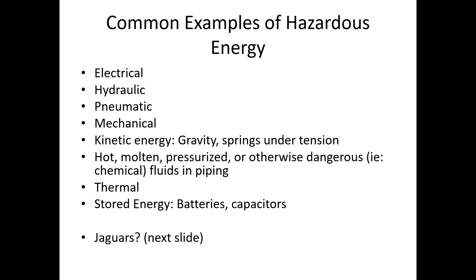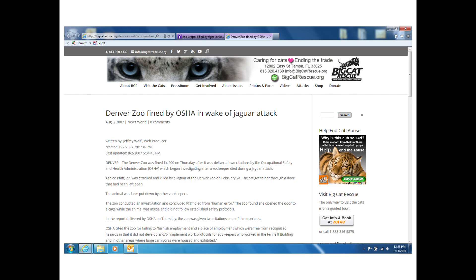Common examples of hazardous energy include electrical, hydraulic, pneumatic, mechanical, kinetic energy such as gravity, and springs stored under tension — like our mousetrap example. Hot, molten, pressurized, or otherwise dangerous chemicals and fluids in pipelines, thermal energy, and stored energy found in batteries or capacitors are also types. Even jaguars can be an example of hazardous energy — back in 2007 OSHA fined the Denver Zoo because a zookeeper was attacked and killed by a jaguar while cleaning the enclosure, because that hazardous energy was not locked up.